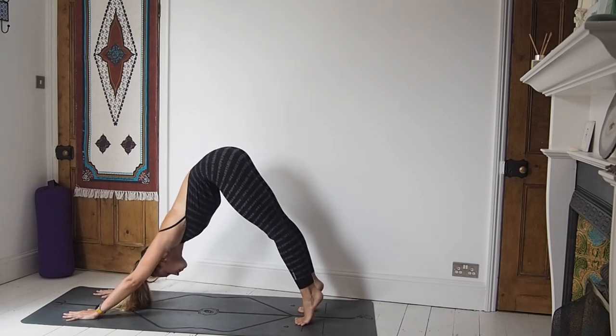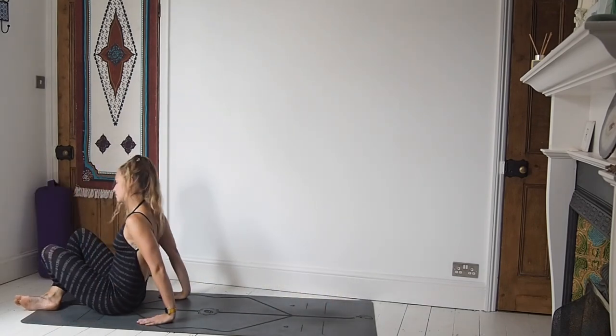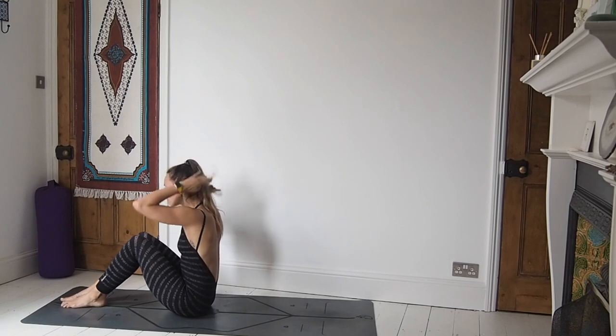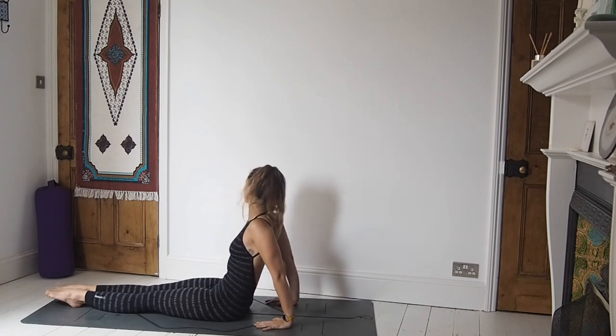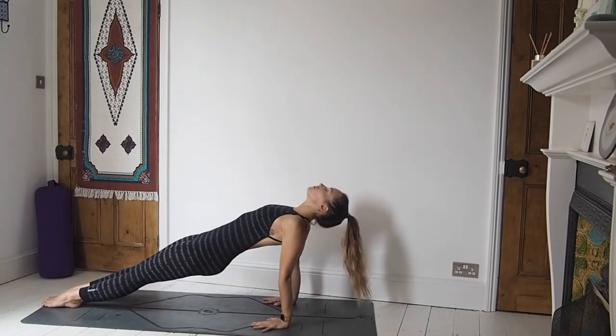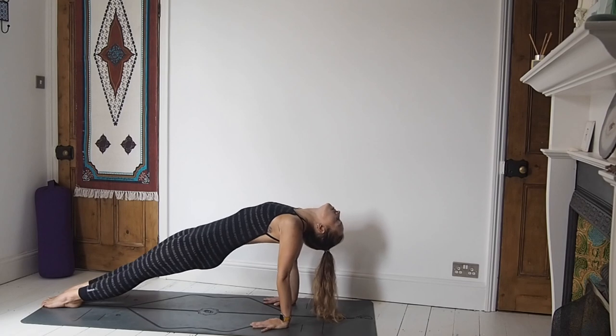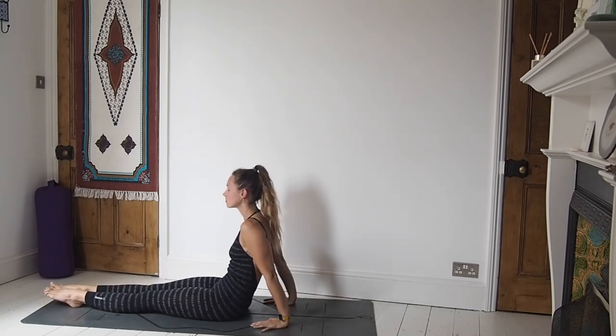On your next inhale jump or step the feet through to a seated position and take the legs out long. We're going to come to Purva Tanasana. If you prefer tabletop with knees bent, by all means do. For those coming with me to Purva Tanasana, take the hands about a hand's distance behind you. Really want to ground the feet down into the mat as we lift up through the chest. Option of dropping the head the whole way back. Inhale and exhale. And then exhale, release the bottom down, head releases last.